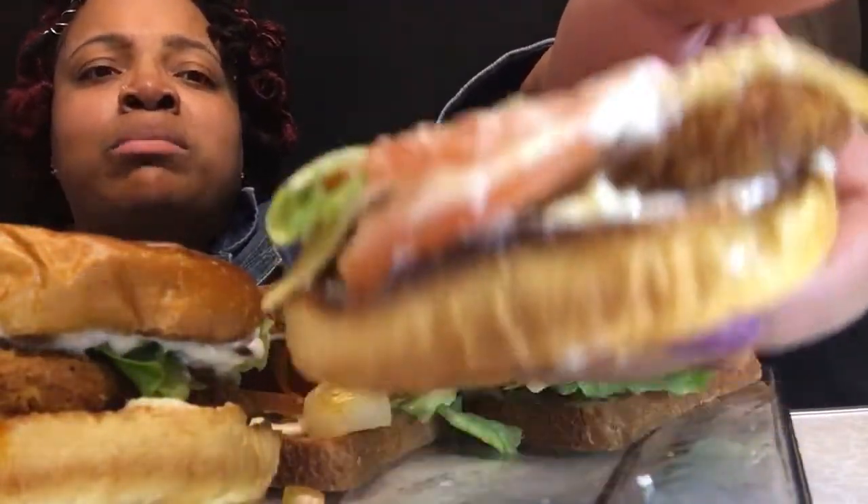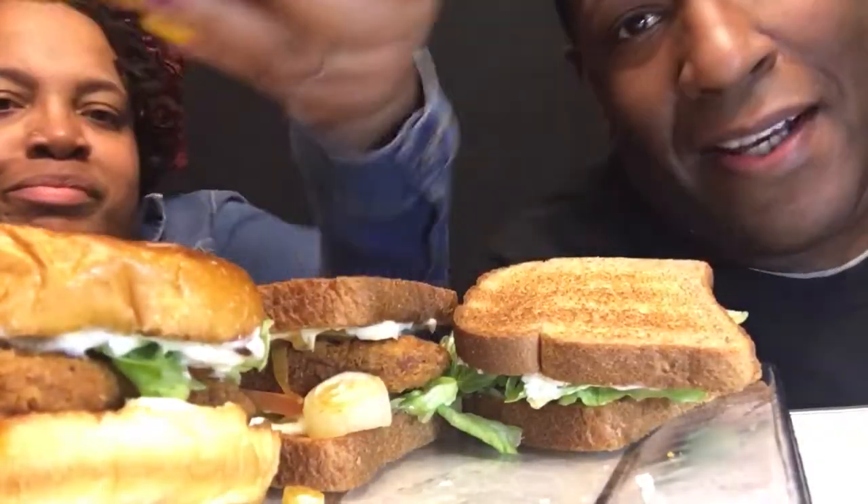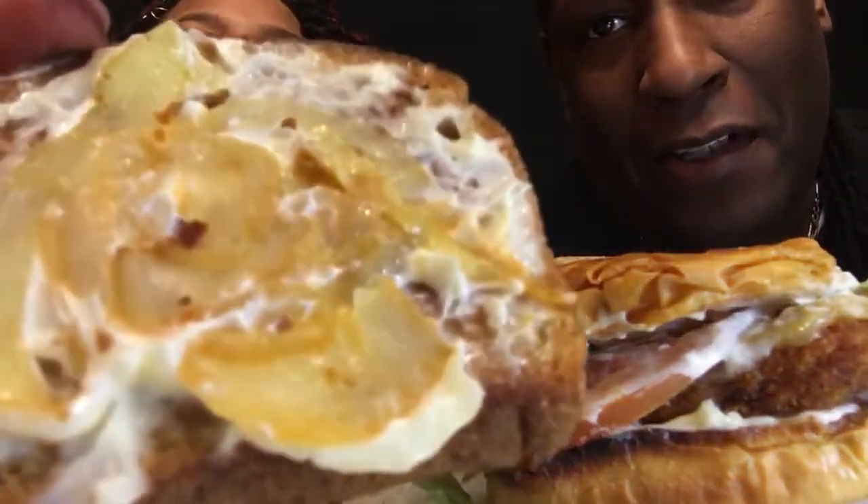I don't know if you guys can see it, but there were some onions on here. What we did was put the lettuce and tomatoes on top and put fried onions on the bottom. The reason we did that is so the sandwich wouldn't be all over the place with onions falling out. She actually deep-fried the onions. So we have one on wheat bread and one on brioche.